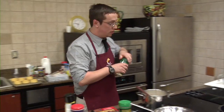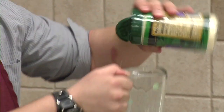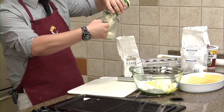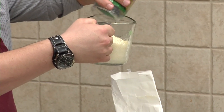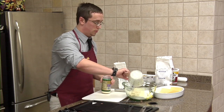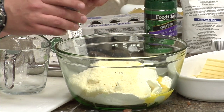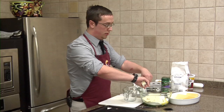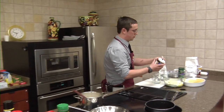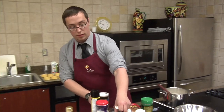Next is the Parmesan Reggiano — about one and a half cups of that. We're going to use nutmeg again, a half stick of unsalted butter, and a quarter teaspoon of salt. Same goes for the pepper.